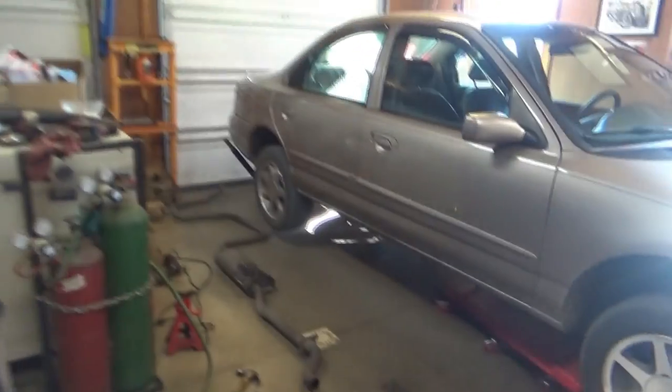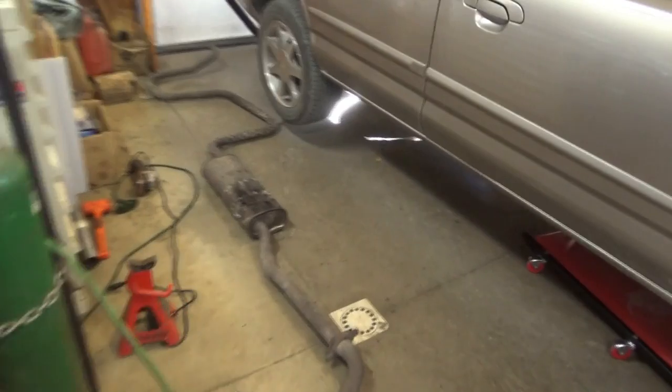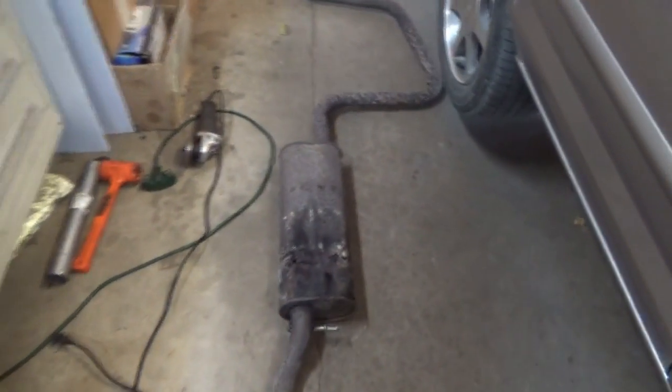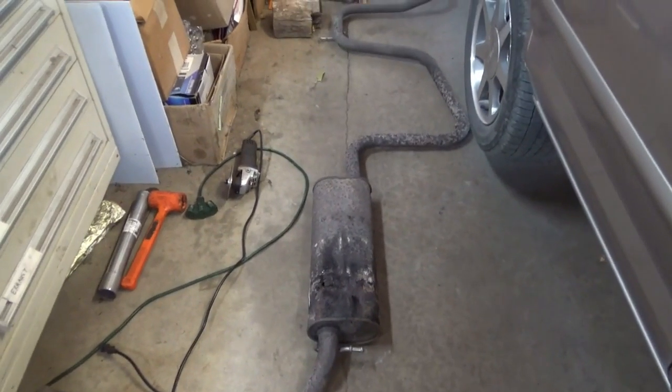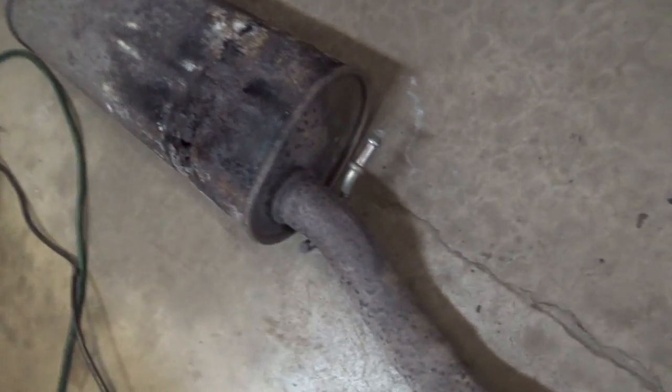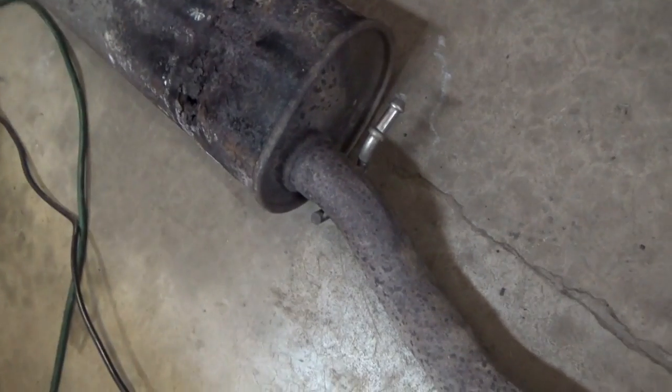Hi everyone, welcome back to Pine Hollow Out of Diagnostics. It's time to do a little exhaust work on the 96 Mercury Mystique. It has 286,000 miles, and the original pipe here is actually in fantastic shape. You can see the hangers are mint — they're stainless steel, not like some of today's cars where they rust off in a few years.